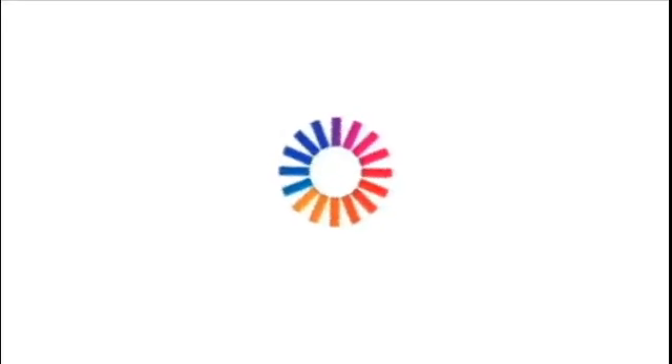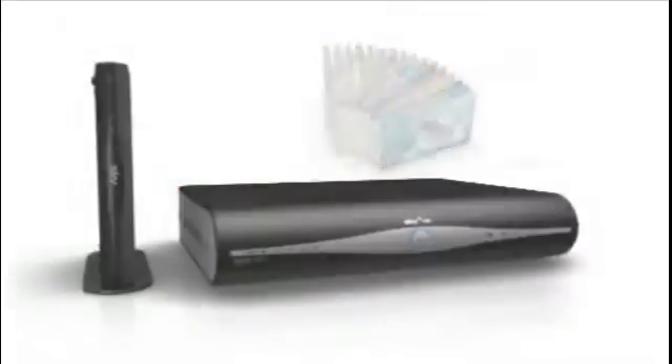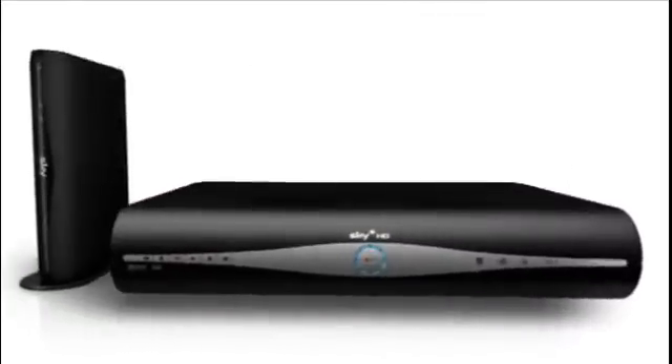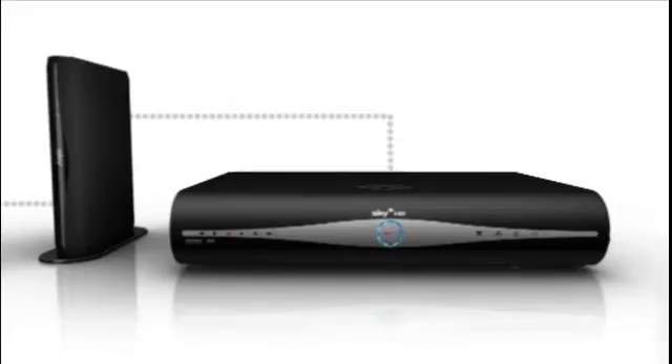Welcome to Sky Anytime Plus, a new way to enjoy TV, whatever you're in the mood for. Connecting up your Sky Anytime Plus yourself is the right option for you if you want a wired connection, your Sky Plus HD box and Sky broadband router are close to each other, and you're happy to connect the two yourself.